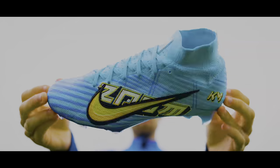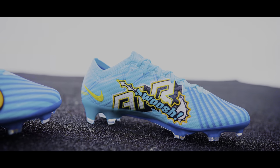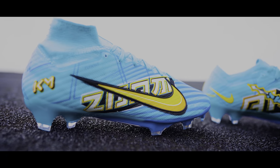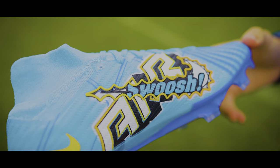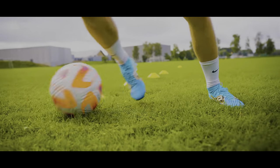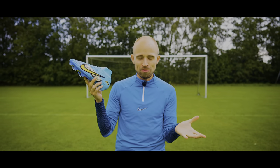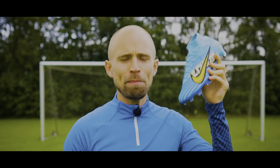This is Kylian Mbappé's latest signature model and your first thought is absolutely correct — yes, there is quite a lot going on with the boots. But there's also a reason behind the madness which I'm going to tell you about today, and of course I'm also going to take the boots onto the pitch so you can see what they really look like in action. And if you stick around till the end, I'm also going to rank all of Mbappé's signature boots.